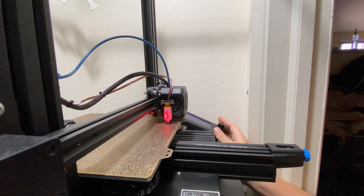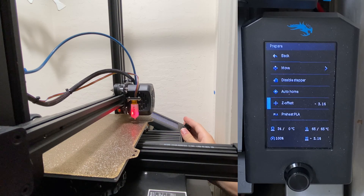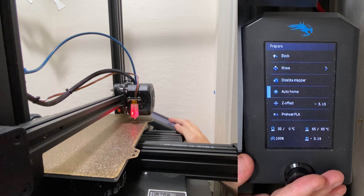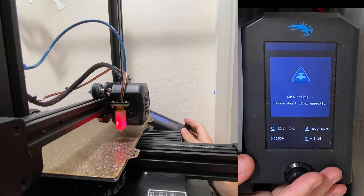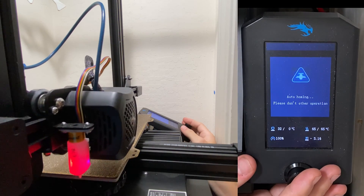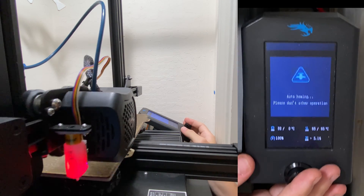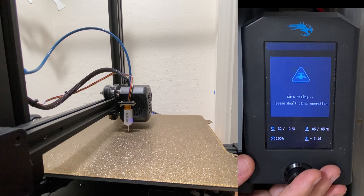Now just move the Z out, just in case, and then we can go ahead and go to Z-Offset and just double-check — so our value is negative 3.16. And now we can go ahead and auto-home the printer, and now we'll double-check and move the nozzle back to 117, 117, and then just make sure that it is right at where it was supposed to be, and that is about it.